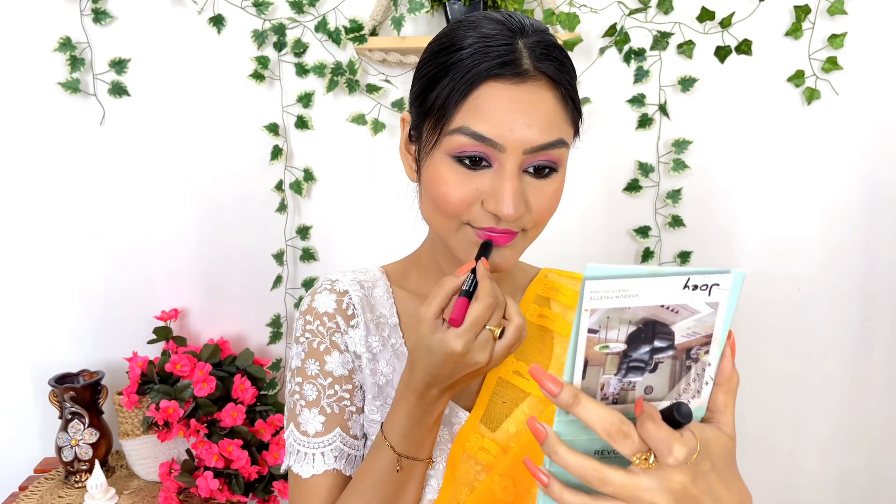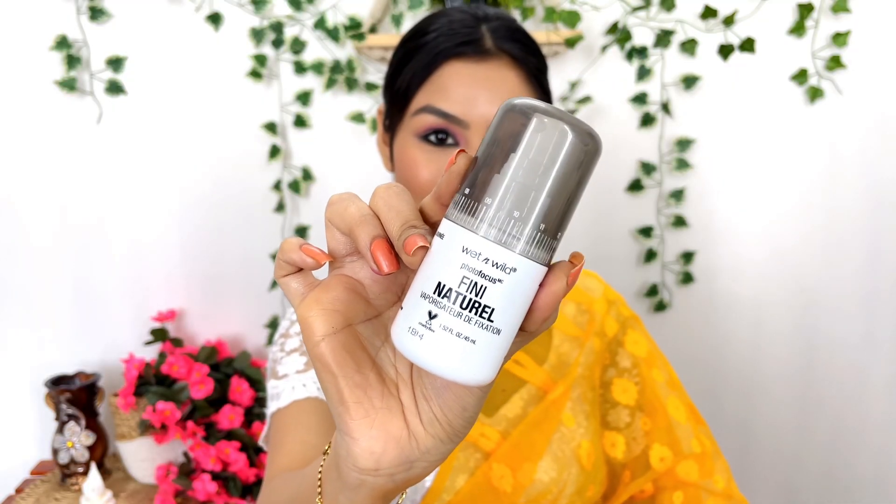For the natural dewy finish, I will use Wet n Wild Air Photofocus Setting Spray — this is a dewy and lightweight setting spray. Setting spray is a must. I will apply it and if you don't have any skin problems or breakouts, you can use this setting spray and primer combination. Makeup is done!